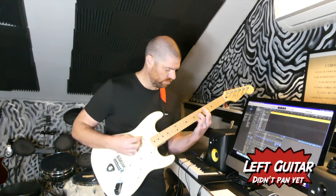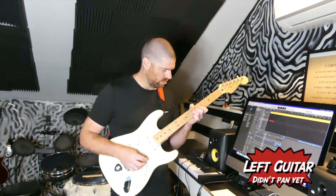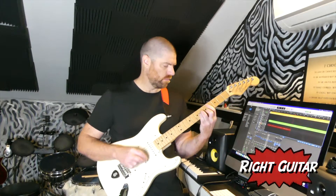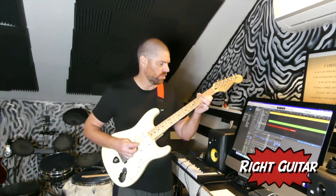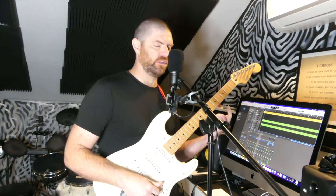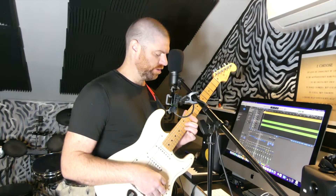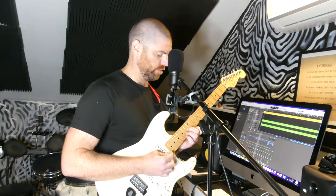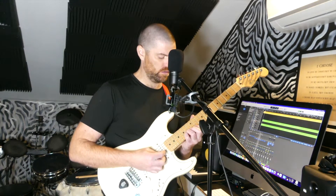Left and right guitar. That worked. Just FYI, that first left guitar wasn't panned, so it was up at center, but I fixed it when I started recording the right guitar. I'm going to do a higher-up type thing just to fill out the chords, and I might do that right through the verse and chorus because it should actually work over the chorus too.